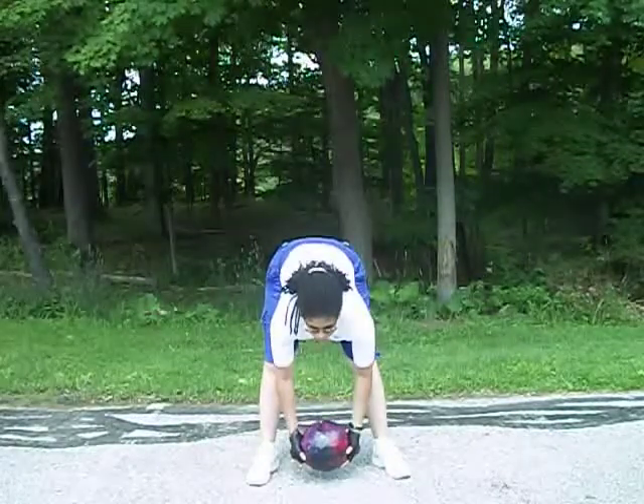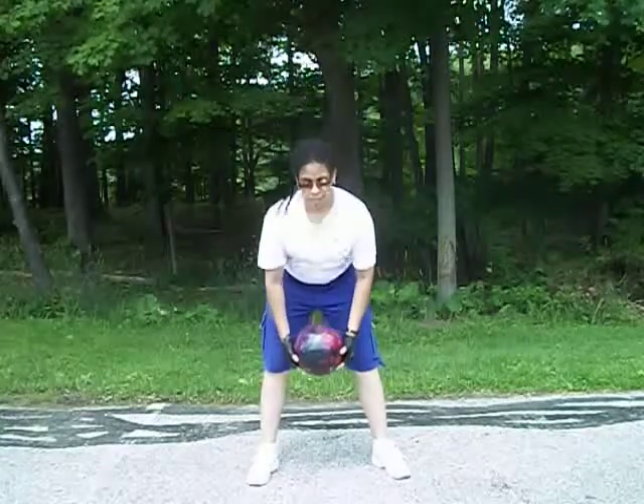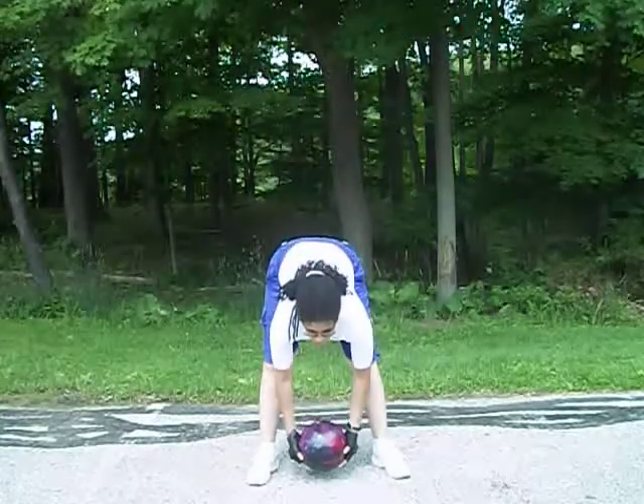I apologize for the noise that you hear in the background, but we are out here in a public park and you're going to get a few distractions. So just bear with me and focus on what I'm saying as Monica demonstrates these exercises for you.